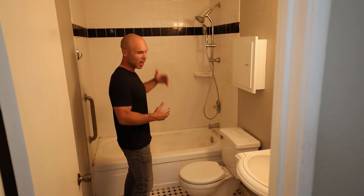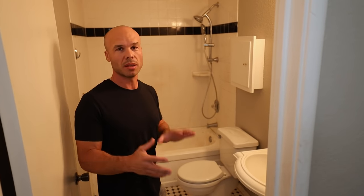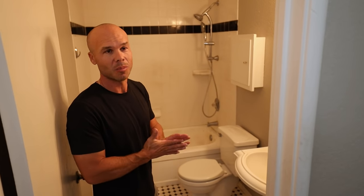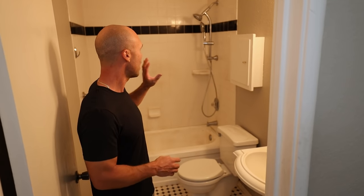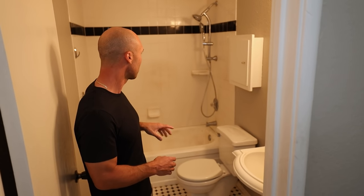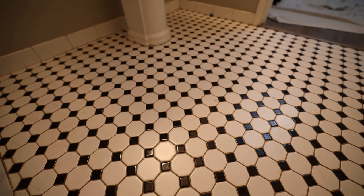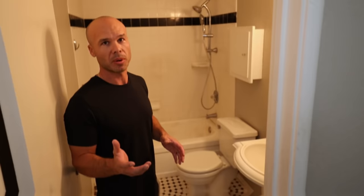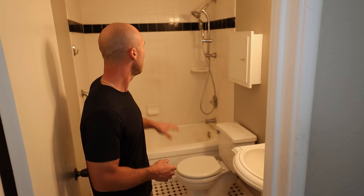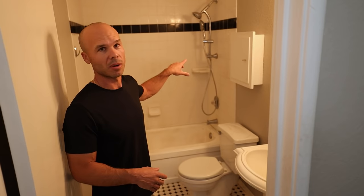This bathroom is probably 20 to 25 years old — I can tell by the tile. This was a Home Depot special; they might still stock it. It had a great run, a nice stately traditional vintage look with the octagon and dot pattern on the floor. This mosaic from Dell Tile was a great price point — you can get it for under five bucks a foot, three or four dollars a square foot.